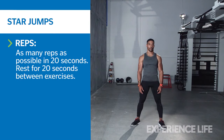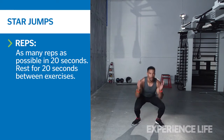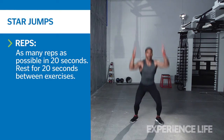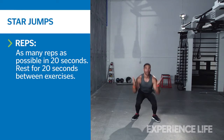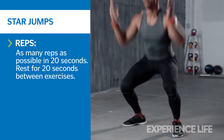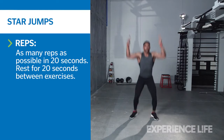Stand with feet slightly wider than hips and inhale as you lower down into a squat, making sure not to round your lower back. Drive through the balls of your feet to jump up, extending your arms and legs so your body forms a star shape. Land gently and lower back down into a squat position. Perform as many reps as possible in 20 seconds.